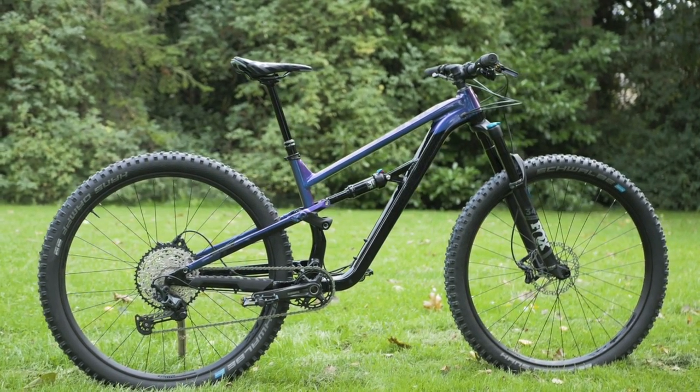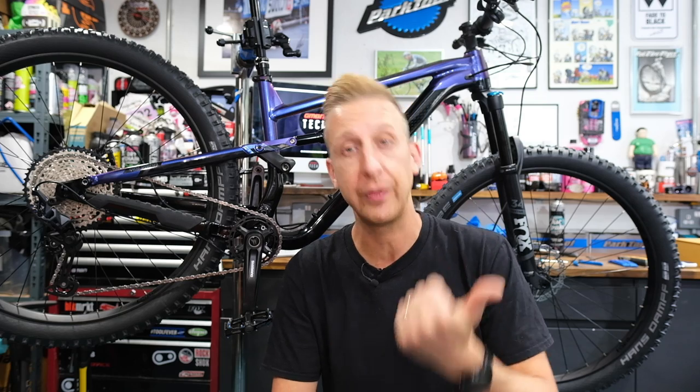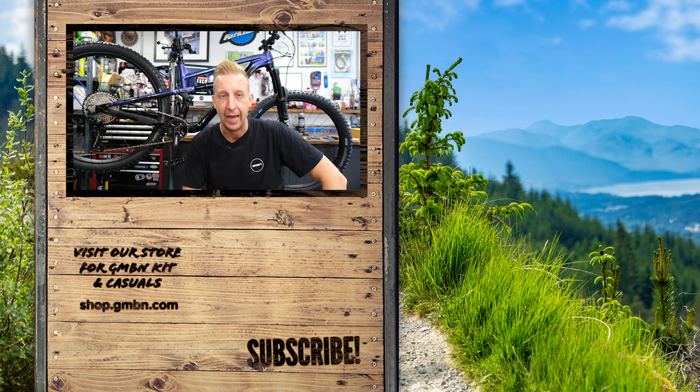If you want to learn more about everything I referred to in the video, all the links are in the description — the SRAM and Shimano gear setup videos, brake bleeding video, and swapping hoses over. There'll be a couple more videos popping up for you to watch. Thanks for watching — if you want to learn more about working on your bike, head over to GMBN Tech. See you later, guys.